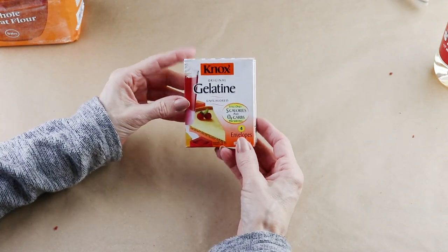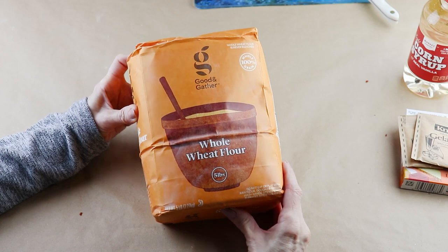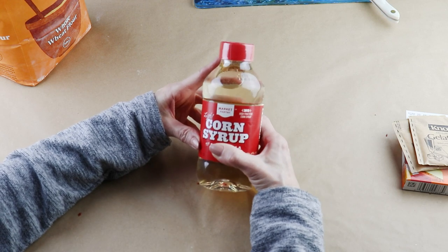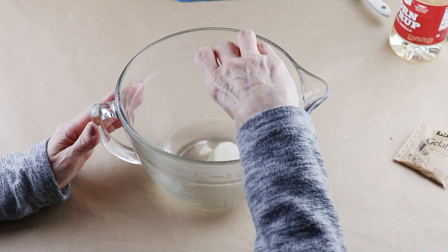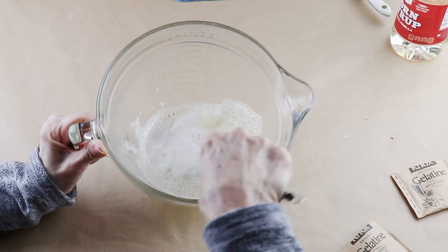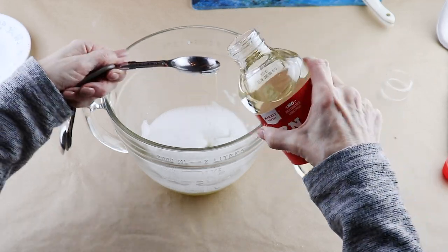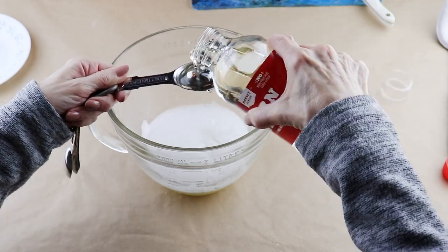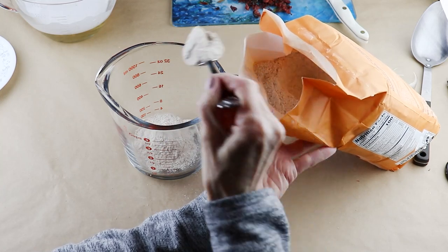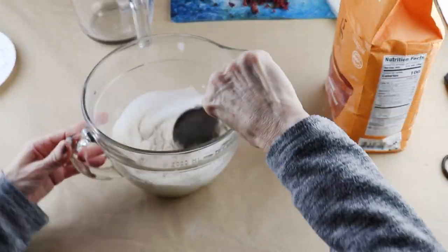I'm using Knox gelatin — there are four packages inside but I'm only going to be using two. Along with the gelatin, I'm also using some whole wheat flour and some corn syrup. I picked all these ingredients up at Target. I have three quarters of a cup of hot water and I'm adding in both packages of gelatin, then whisking it all together until it's completely dissolved. I'm then mixing in three tablespoons of corn syrup, and after that I'm adding in three quarters of a cup of wheat flour and combining them all together.